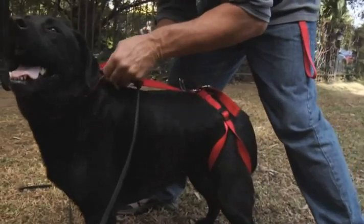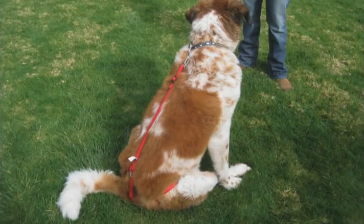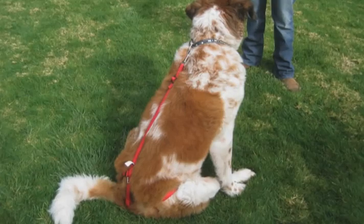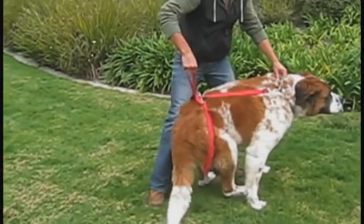The connector to the collar is then attached. Adjustments to tighten this should be done with the dog lying on the ground. Having it slightly tighter but not choking the dog is better. When the dog then stands, the proper tension will be there.